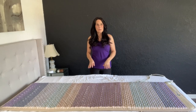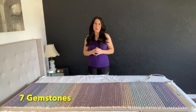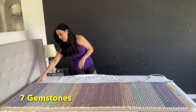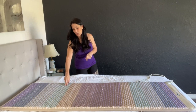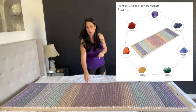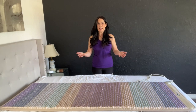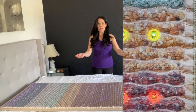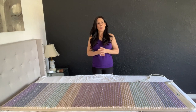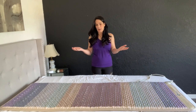Let's go over the gemstones that are in this chakra mat. Remember, there are over 20 pounds of crystals: amethyst, sodalite, blue lace agate, green aventurine, yellow aventurine, carnelian, and red jasper. As you're lying on the mat and it's heating up, the gemstones heat up and you absorb the far infrared from the gemstones. They're also releasing negative ions, so it's super healthy for your body — it's like getting recharged.